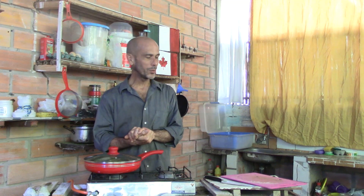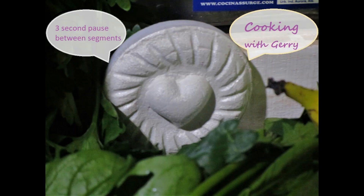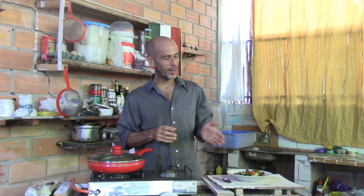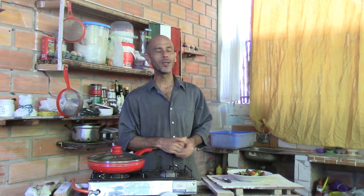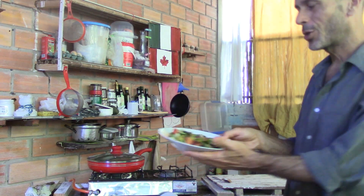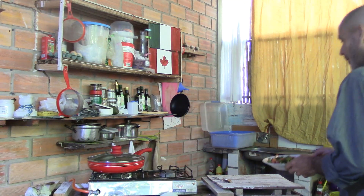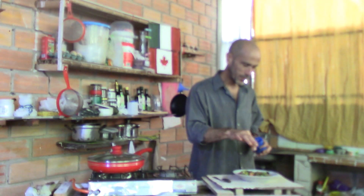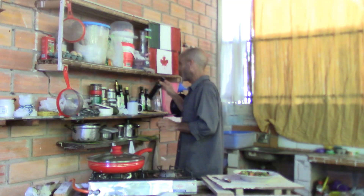I'm going to turn the video off, get everything cleaned up, put my meal on a plate, and we'll come back to finish off this video. Alright, I have the vegetables on my plate, and there's a little bit left over if I'm still hungry after I finish this. It looks pretty. There's a little bit of liquid, which is fine. I'm going to add a bit of salt — two pinches — and a bit of avocado oil.